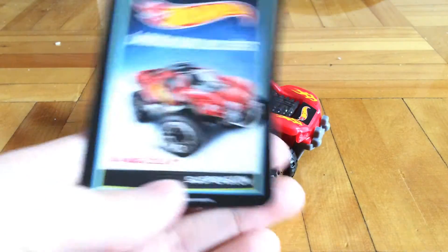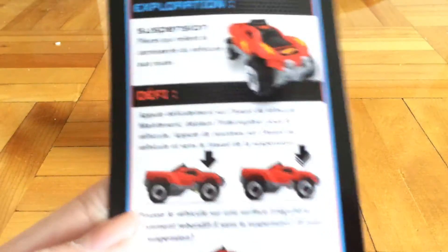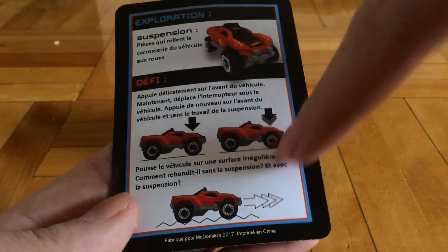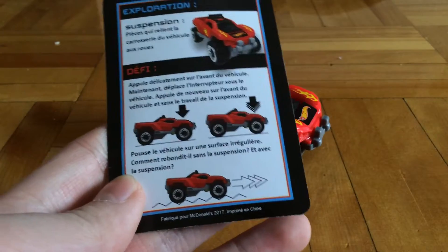And then this is the card. Unfortunately it's in French, so you won't really understand unless you speak French. But anyways, this is just about suspension — about how if you turn on the suspension, how it would roll on a rough surface.